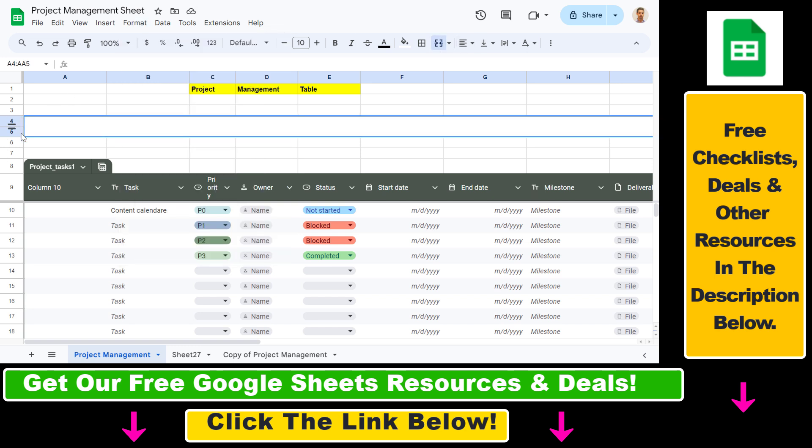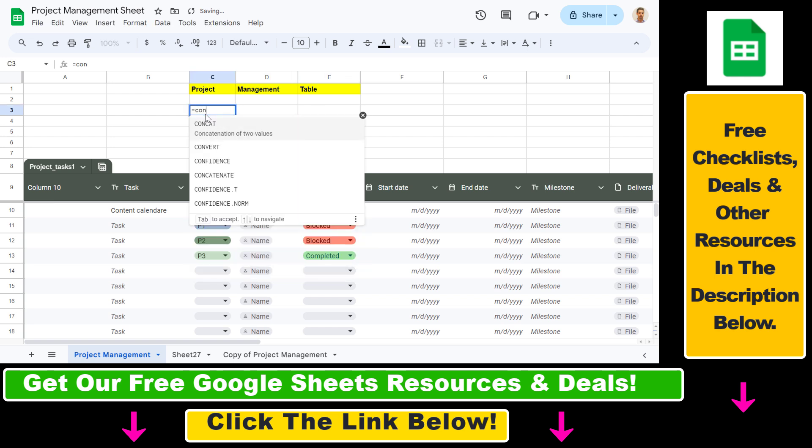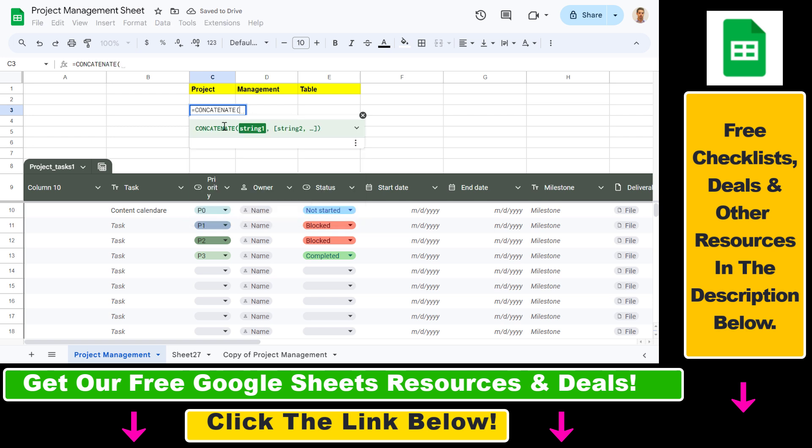You can see these rows have been combined into one single row. What you have to keep in mind is that the values will be deleted except for the top leftmost value. So if you have values here that you want to preserve, in that case you can use the CONCATENATE function.